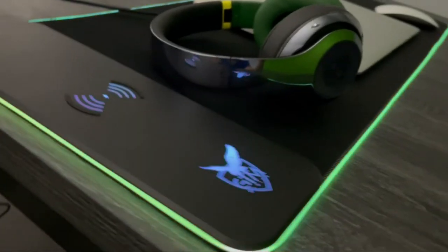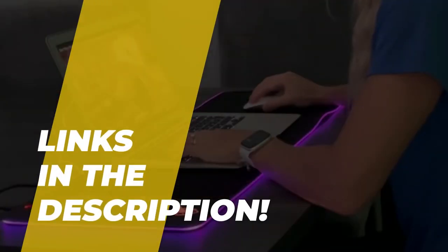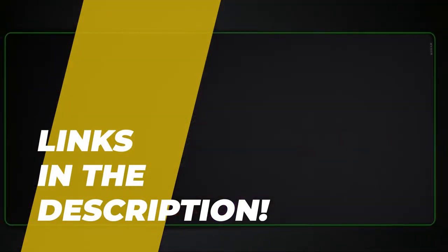Hello guys, welcome back to our channel. Hope you're all doing well. Today's video is going to be about the top 5 best mouse pads for gaming in 2022. So without any further ado, let's get started.